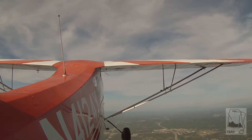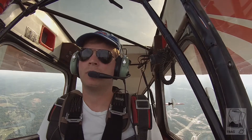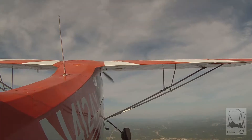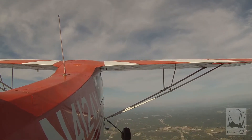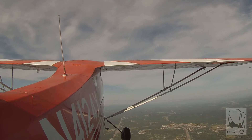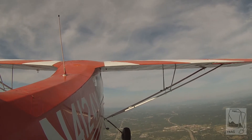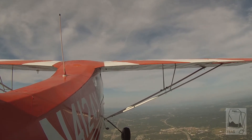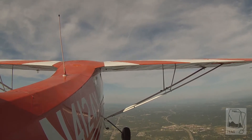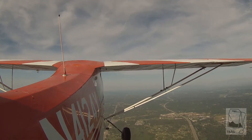Altitude and airspeed callouts: 1,500, 2,500, 2,000, 3,500, 4,000, 5,500, 2,500. Go ahead!